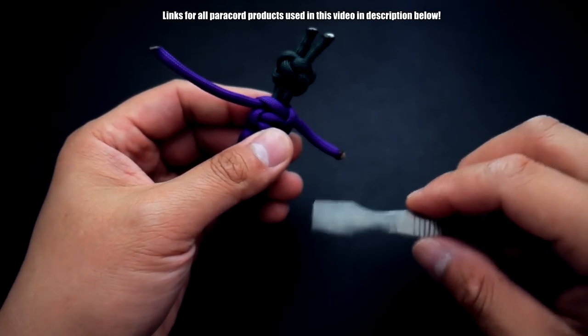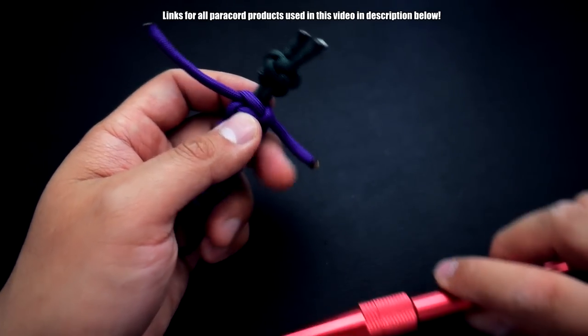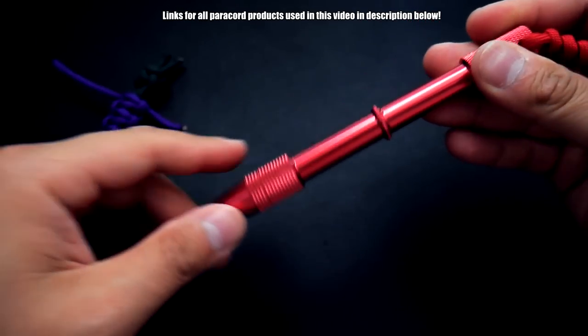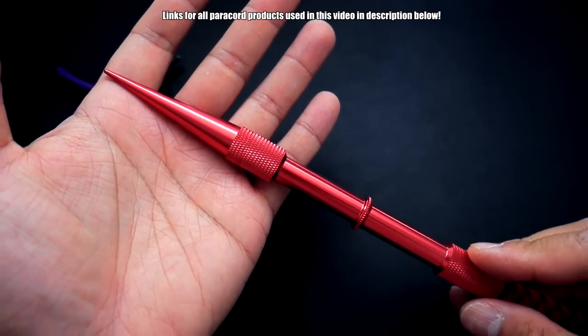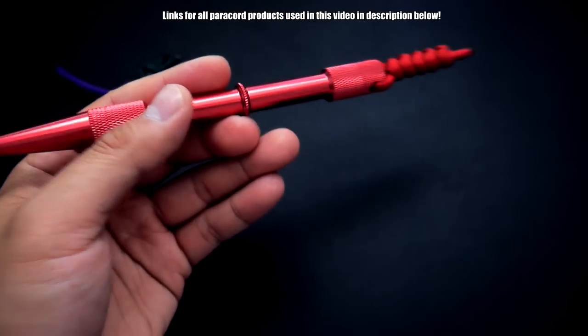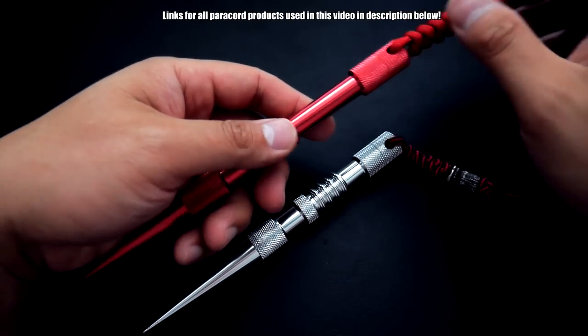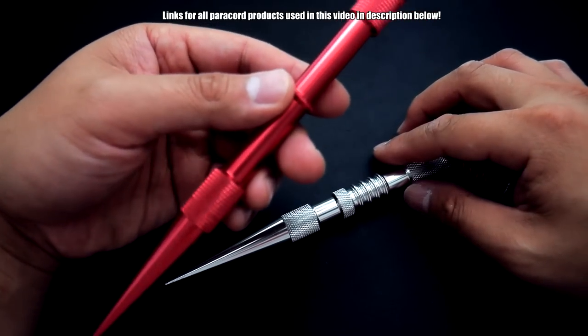We'll do a demo of that later on. Moving on to the knotters tool — we've got this beautiful red knotters tool here, and I'm going to compare it to my previous one. They're very similar, but this red one is a bit longer.